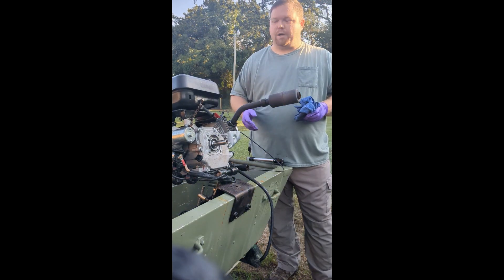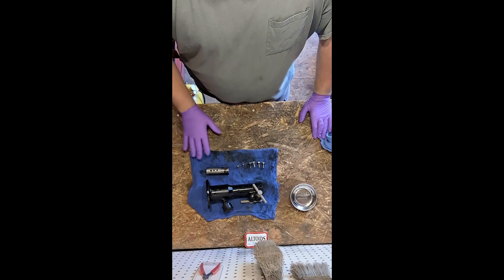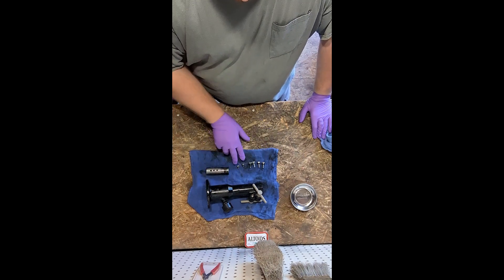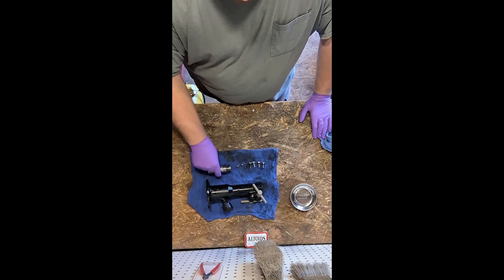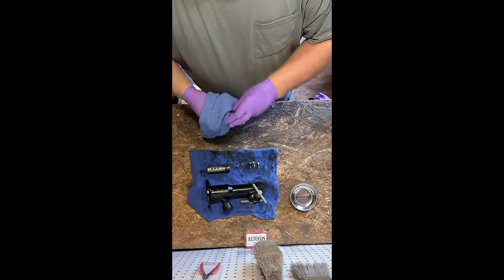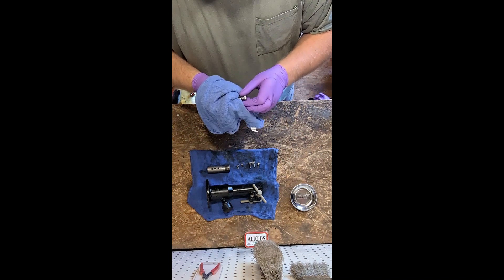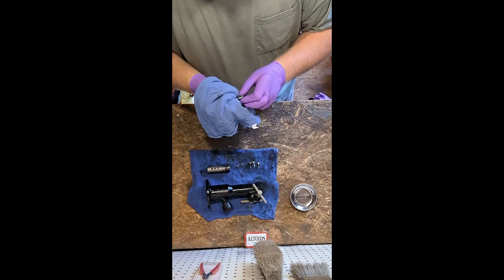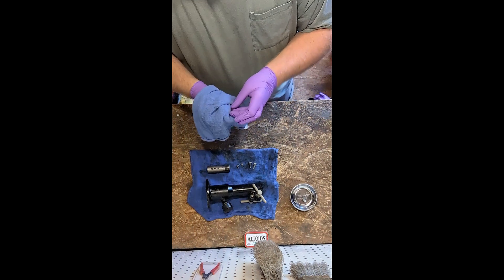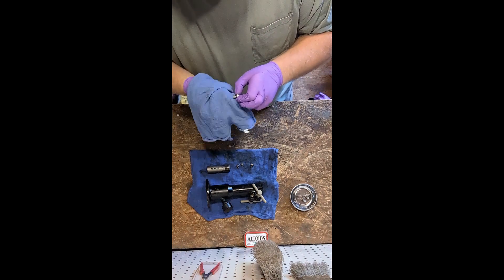We're moving to the shop to finish up cleaning the PTO housing and coupler. We have the four bolts to mount the housing to the engine and two bolts to mount the coupler to the shaft. Pretty simple process, nothing special. We're going to inspect everything, make sure everything looks good — no wear, no scrapes. We've got a lock washer on each of our bolts here.